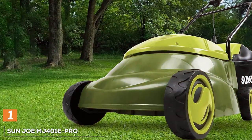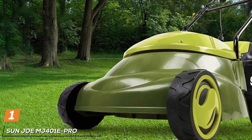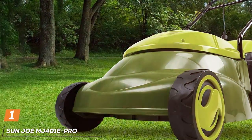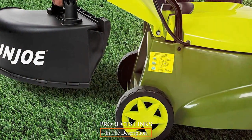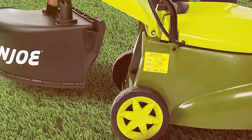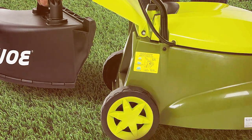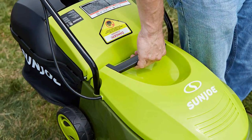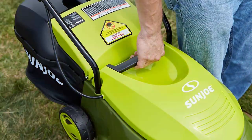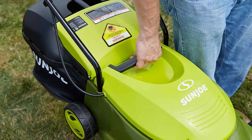At the first position of our list, we have the Sunjo MG401 EPRO Electric Lawn Mower, a powerful and efficient solution for maintaining a pristine lawn. This mower has been designed to provide the perfect blend of performance, convenience, and environmental responsibility. At the heart of this mower is a robust 13-amp motor that effortlessly cuts through even the toughest grass with precision. The durable 14-inch steel blade ensures a keen, precise cut every time.